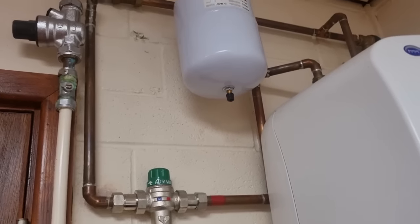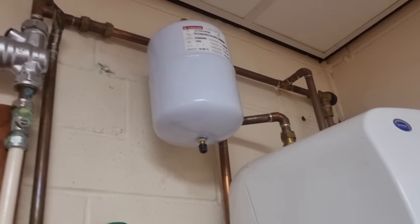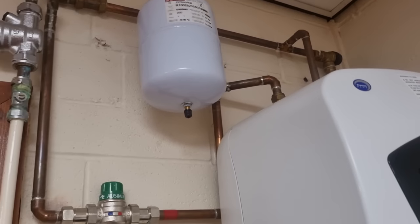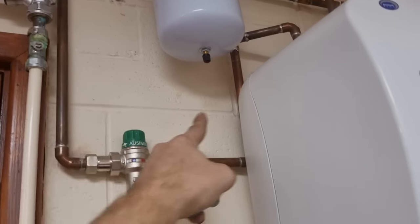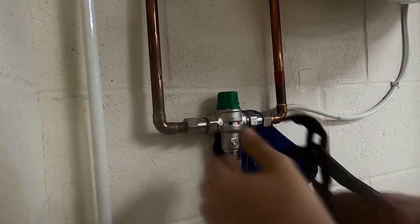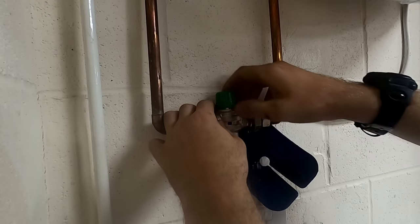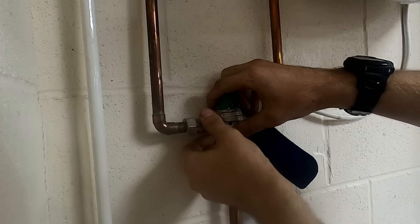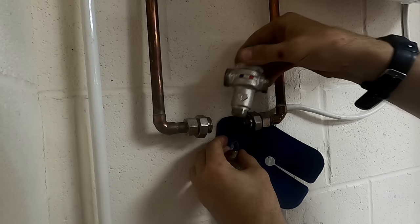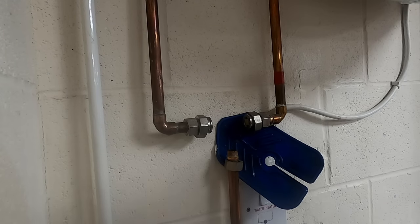It shouldn't be too bad - obviously all the pipework's on the surface. The expansion vessel is upside down, but apart from that they look okay. I just whipped the blenders out - it makes it easier. Obviously the importance of doing a DFT test on a blender is: if the cold were to be isolated for whatever reason, the hot wouldn't necessarily shut off, so you'd have red hot water coming through to the taps, which is obviously not what we want.